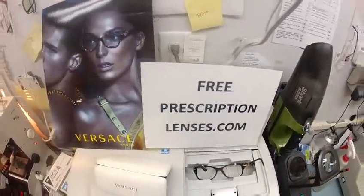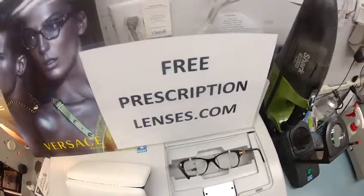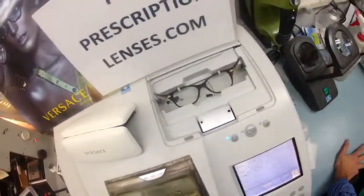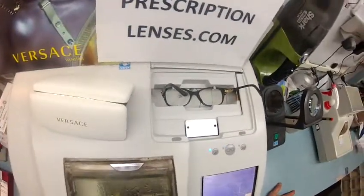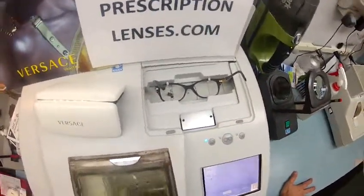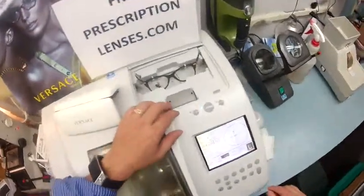Here at FreePrescriptionLenses.com, where everyone loves a bargain and no one is disappointed with quality: you buy the frame and you get free clear prescription single vision lenses or non-prescription fashion lenses, whatever you choose. Of course, you're getting prescription photochromic lenses.